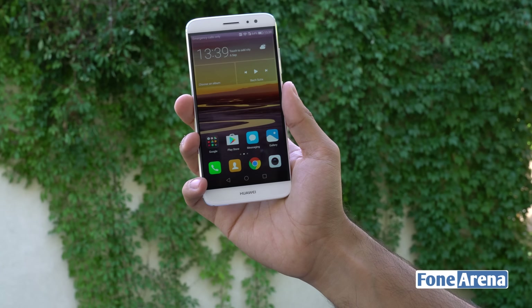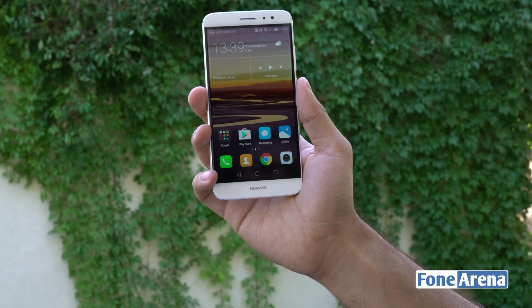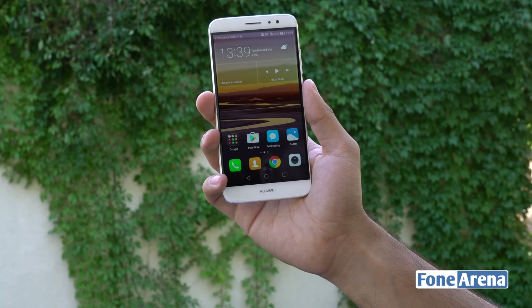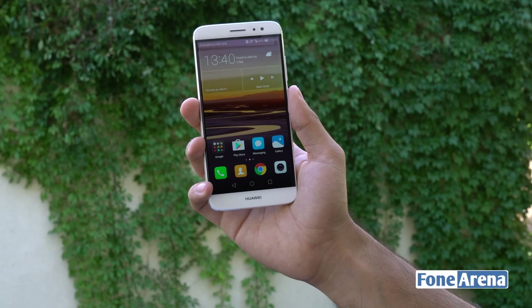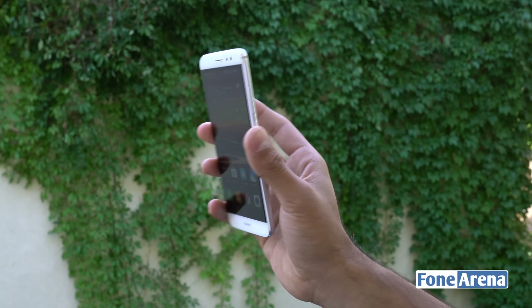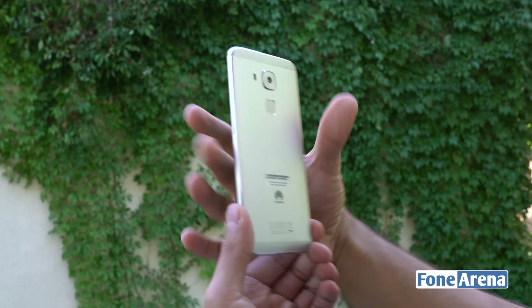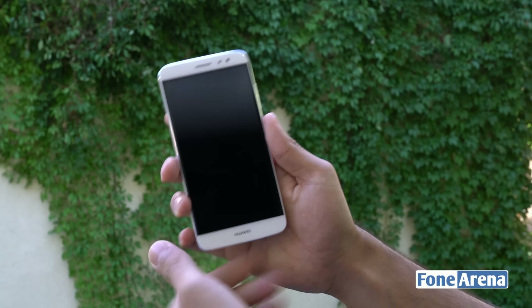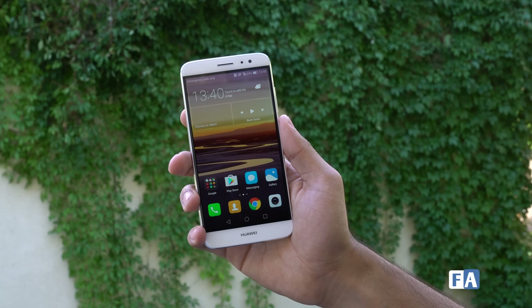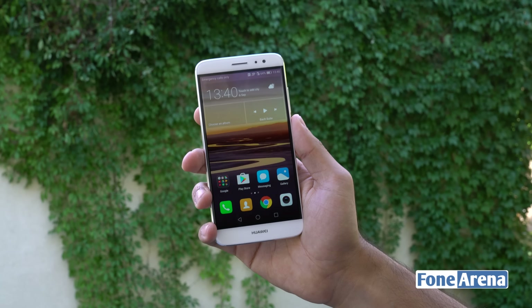This is a pretty decent device especially at its price — around US $449 or €420, which is approximately 32,000 Indian rupees. We don't know the exact price for India at launch, but that's the approximate pricing currently offered by Huawei. The smartphone seems quite good and we'll be doing a full detailed review in the near future, so stay tuned for that. If you liked this video, hit the like button and subscribe to the channel for more videos like this. Thanks for watching.